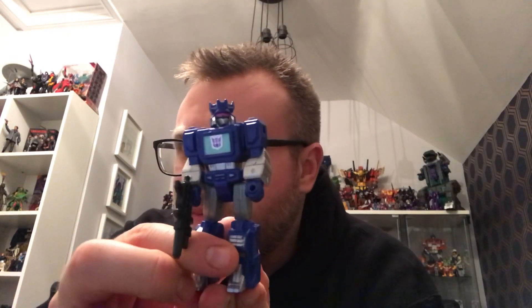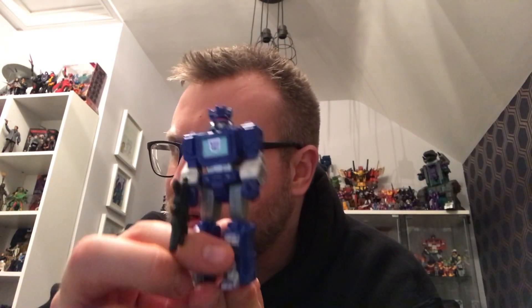Hi everybody, Zord Rider here, and welcome to the first episode of Action Master Doubles. This is where I look back at the early 90s European exclusive Transformers line that didn't transform. I've just picked two at random here, and I'm going to talk to you first about one of my favourite G1 characters, Soundwave.